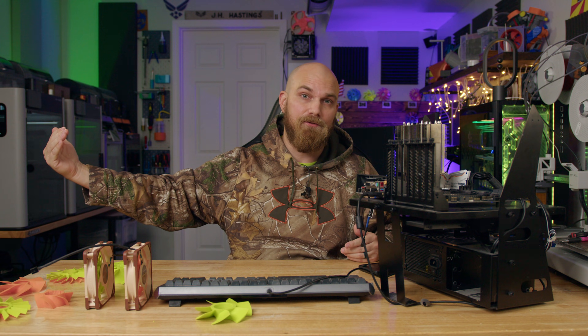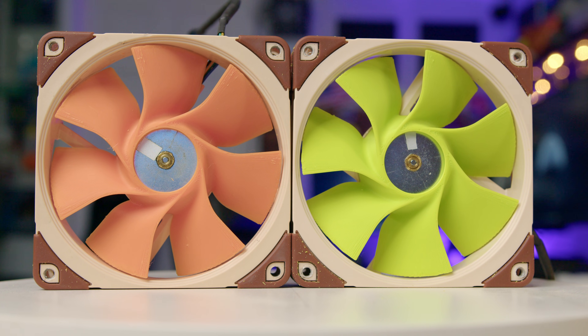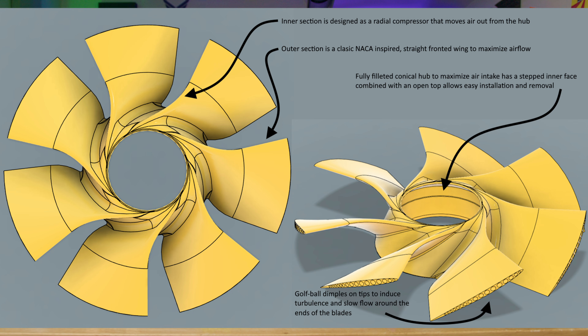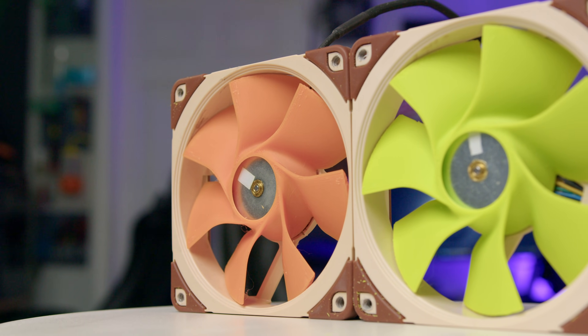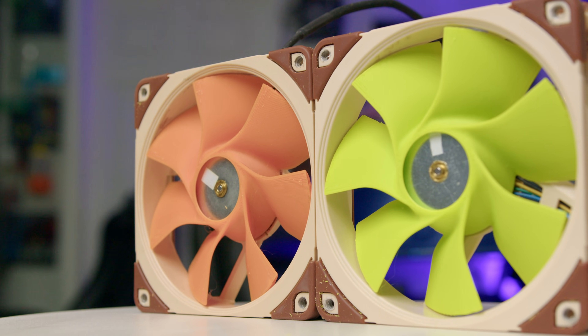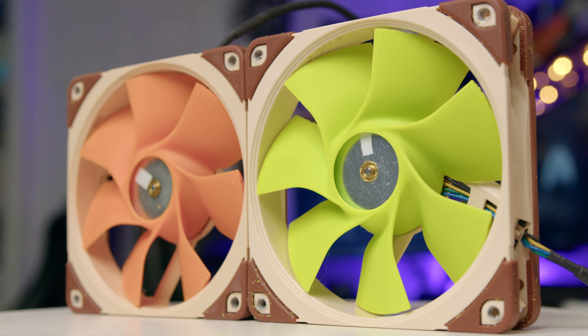You probably don't even know about the X-67 — it never really lived up to expectations. It did fly, but not the best, and it was greatly underpowered from what it was supposed to be. This was an era before computational fluid dynamics, so this was a pretty radical design for the day, and to test those designs to see if they worked you just had to put a dude in it and hope that it flew. Myobiobi pointed to specific design aspects: the intersection of each blade is designed with radial compressor air movement outwards. The outer part of the wing is a straight-fronted wing to maximize airflow, and the hub is fully filleted to maximize airflow around it to make air intake as good as possible.